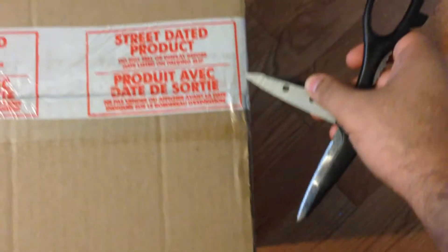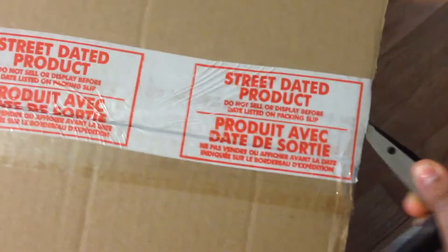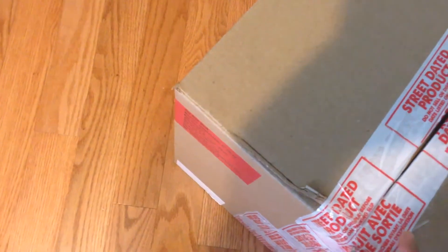What's up guys, today I will be doing my first unboxing video and it will be for the game Destiny — it's the Ghost Edition for the Xbox One. I ordered mine through Walmart and surprisingly they got it shipped to me on the release date. It comes in this huge box that's taped and there's a little notice on the side that says 'do not sell before September 9.' I'll just let you guys know what I think of the game and how the unboxing goes.